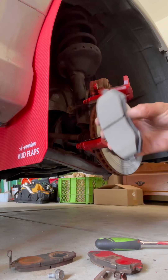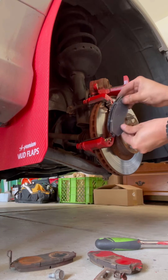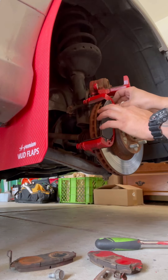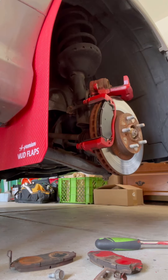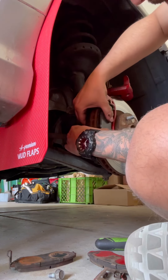Now take your brake pad — the ceramic part, or the thicker part, will go on the inside towards the rotor — and slide it in. The thought of doing your brakes could be scary, but brakes really only have one way of going in, it's a really hard job to mess up. Don't forget the back one as well.